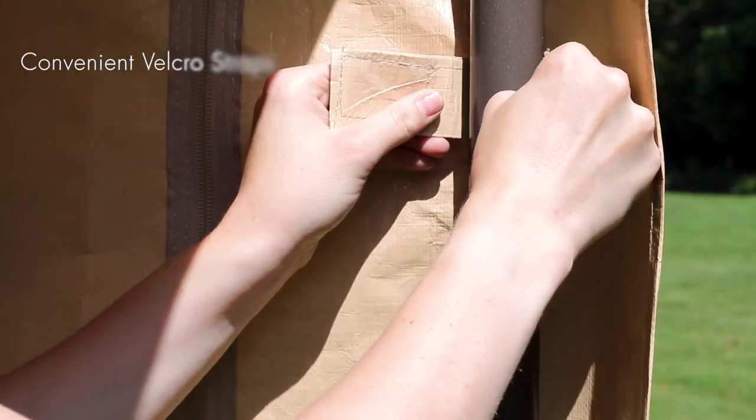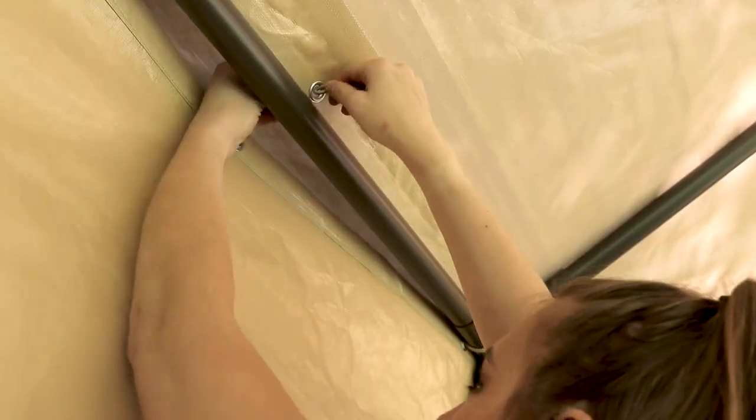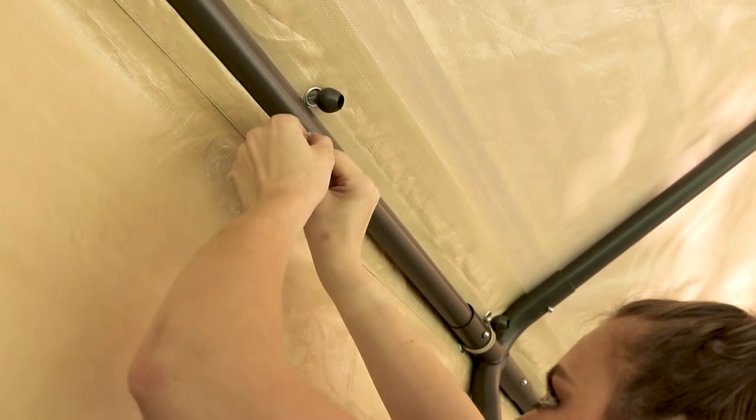Convenient Velcro straps in each corner help keep the canopy in place. The canopy and sidewalls attach to the frame with heavy duty bungee cords.